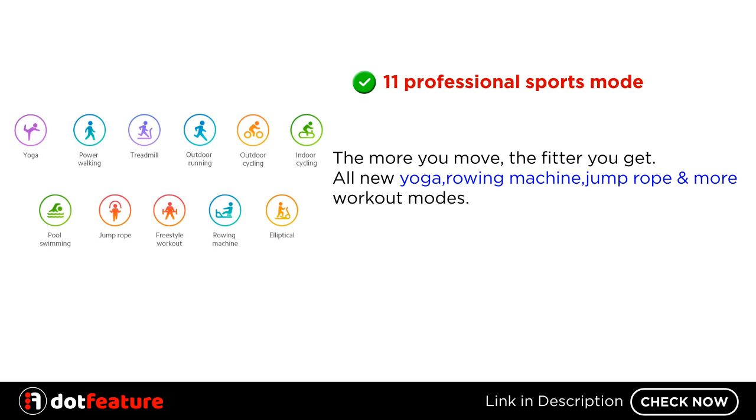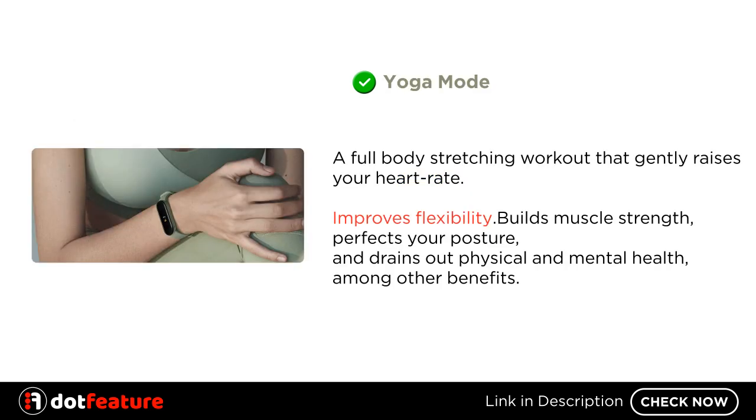11 Professional Sports Modes — the more you move, the fitter you get. All new yoga, rowing machine, jump rope, and more workout modes. Yoga Mode is a full-body stretching workout that gently raises your heart rate, improves flexibility, builds muscle strength, perfects your posture, and provides physical and mental health benefits, among others.